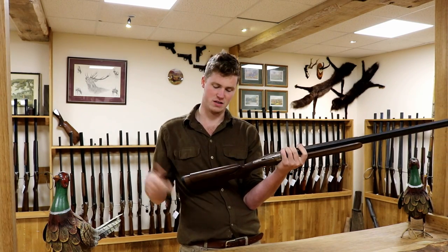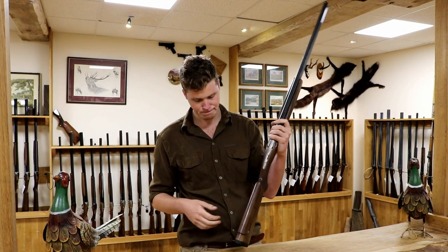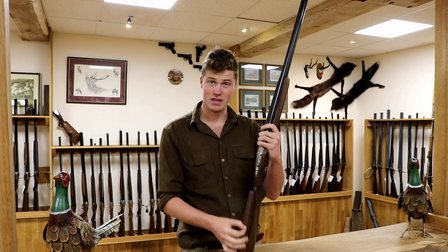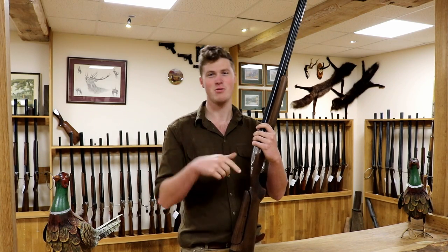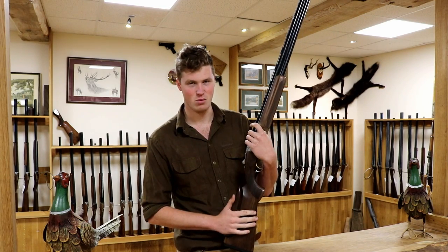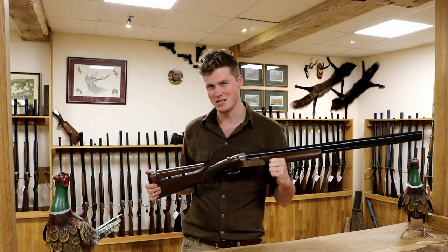With the BeFast system, you can take it off and put it back on and readjust it. There are notches on the bottom — when you take it off you can adjust the cast, the face cast. So you can literally have one set up for trap, one set up for skeet, one set up for sporting, and you can quickly swap between the three. That's what the BeFast system is all about.